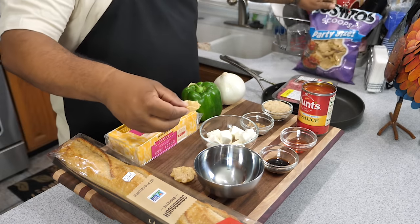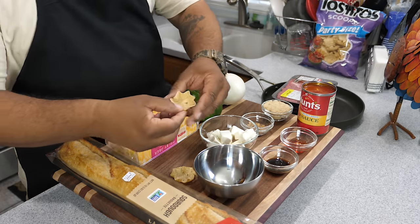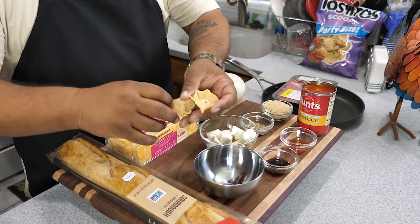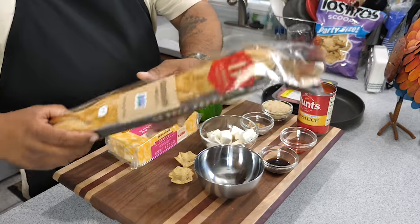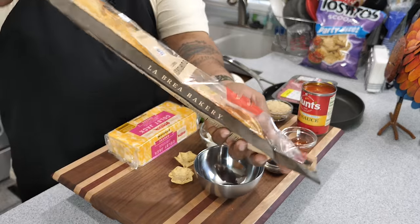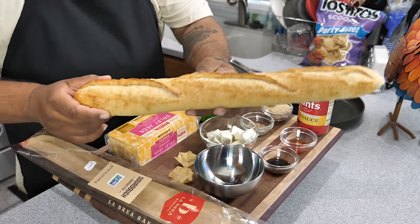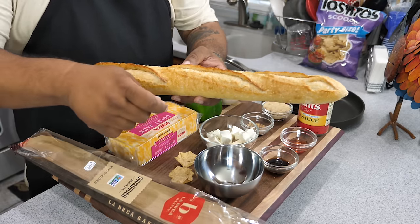Since it's a party food you're putting out as a dip, check out these Tostito scoops — party size. You just dip them, boom. And here's another option: a sourdough baguette. I'm just gonna cut these into thin slices; you can use this as a dipper too.